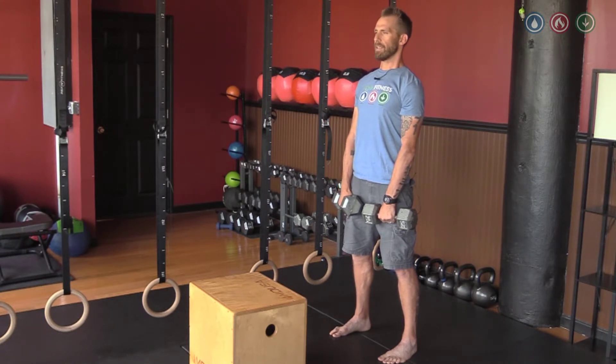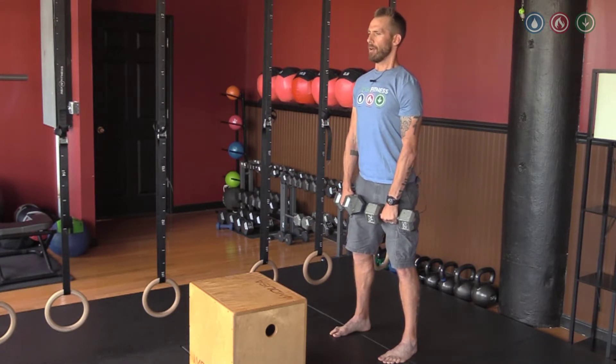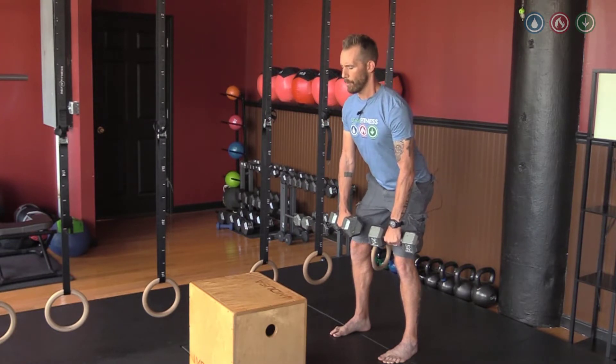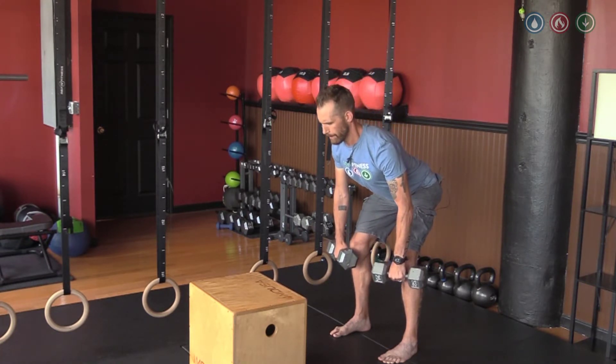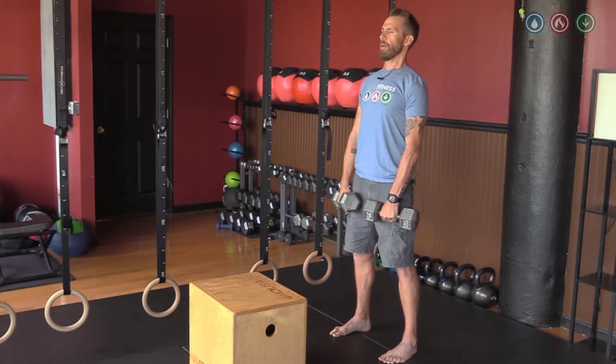Seal the belly and strengthen the spine at the top. Pressurize the abs on the way down. Sit back in your heels. Only go as far as you can keep that spine straight, and then back up.